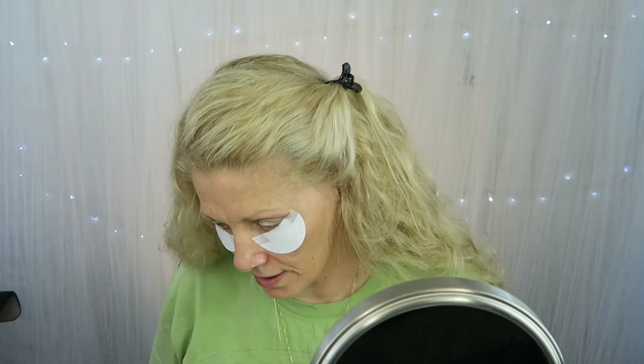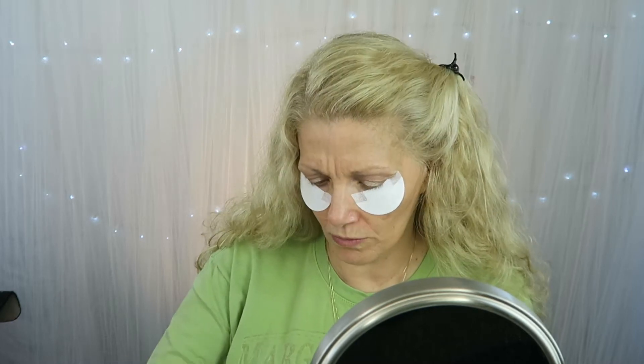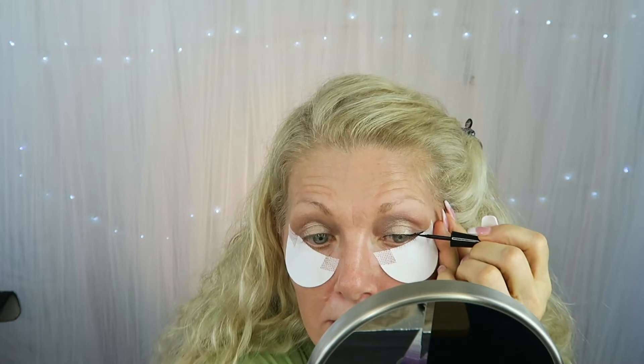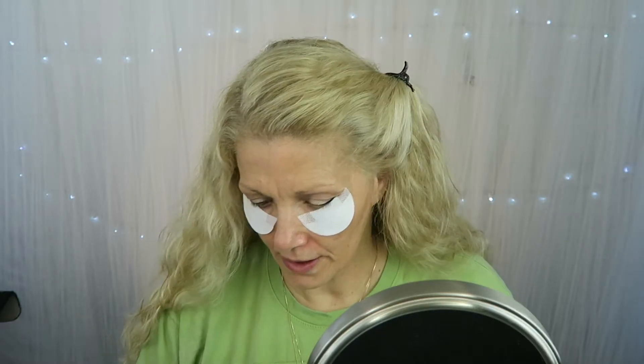Now I'm going to go in with the eyeliner that she said to use — it is the Wet n Wild H2O. It's liquid with a very tiny brush. I'm not loving this liner that she recommended. It may be waterproof, but it goes on horribly. Let's try to fix it with this brush. I hate this eyeliner.